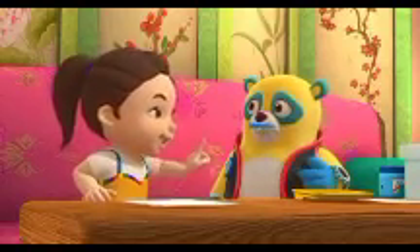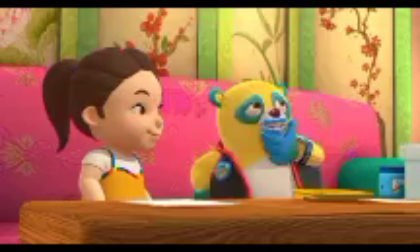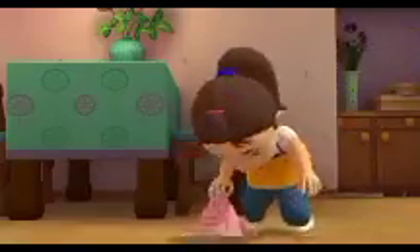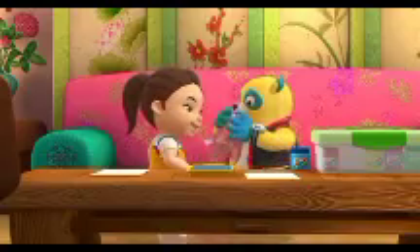Oso, you have a blue mustache. I do? Now how did that happen? Oso, now you have a blue beard. Here — you can use this to wipe the paint off your face.